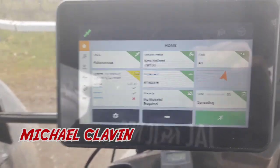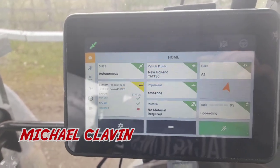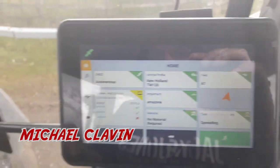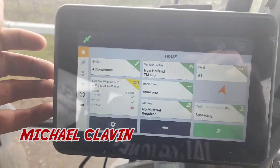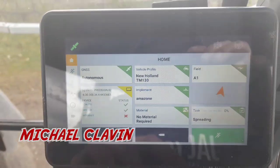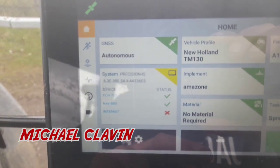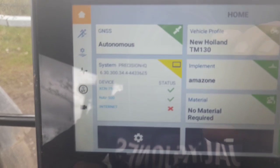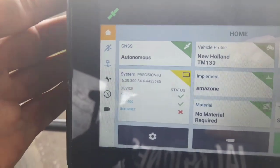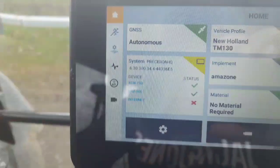Hi guys. As I said in the last video where I was spreading the fertilizer, I'd show you the GPS system we're using - I'll do that in a separate video. So this is it here now. It's worked off the Trimble system and as you can see there it's kind of an iPad. The XCN750 is the device itself, with the software in the device as well. And then the NAV500 is the globe on the roof.